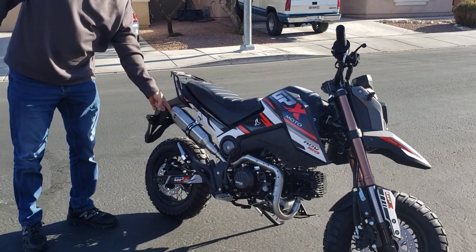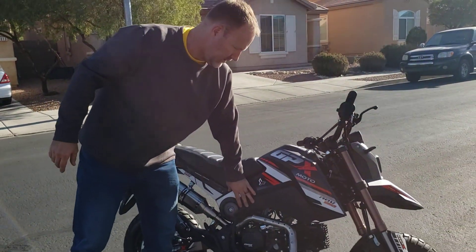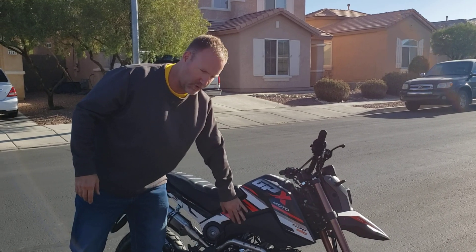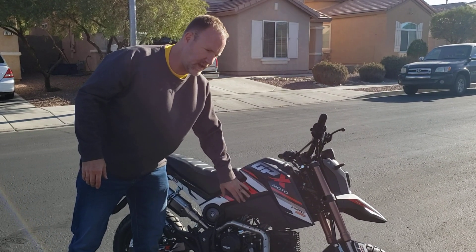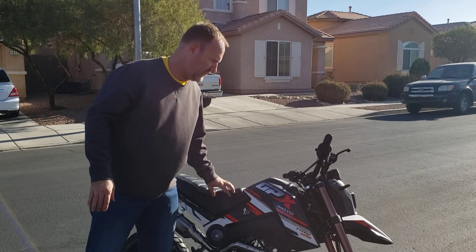I'm running it without the quiet core baffle — the smaller baffle that it comes with. These bikes do come with an air box, not an open filter, so they're a little bit more all-weather friendly. If you wanted to take it mud bogging or in the rain, you don't have to worry about the rain and the elements getting to your air filter and making your bike run not so great. This has an air box, which is a nice feature for sure.